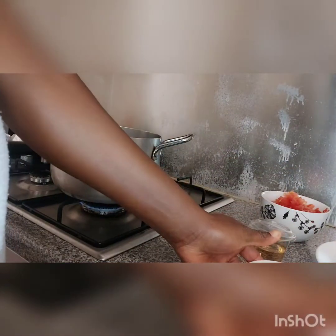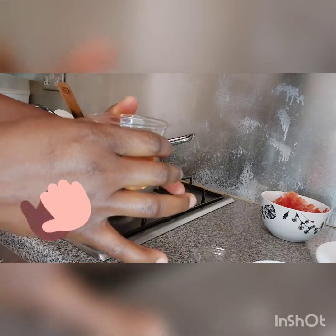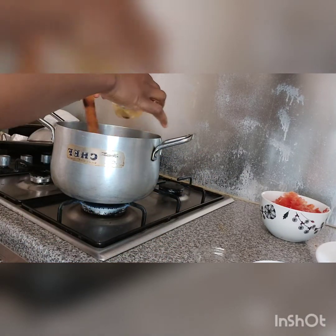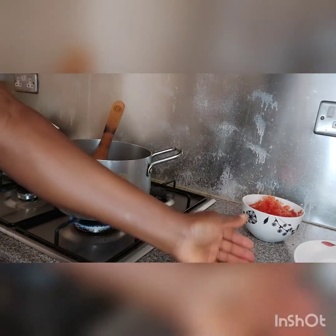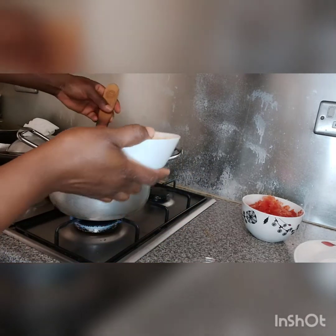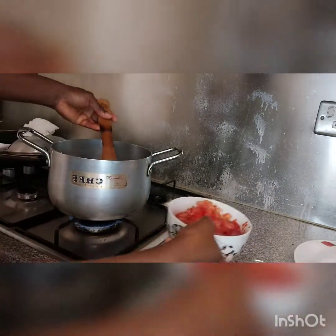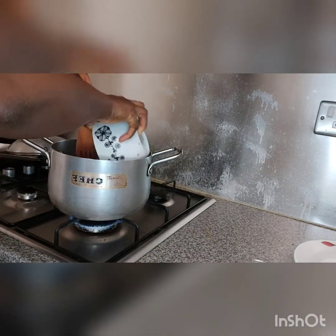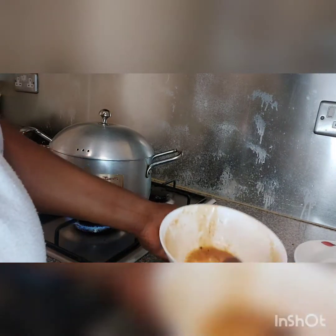I'm going to continue adding the ingredients. This is white wine that I'm using to cook the chasseur chicken sauce, so I'm going to add this white wine to it. I'm going to add this gravy-like stuff — it's something like gravy — so I'm going to add it to the white wine. Then I add the tomatoes. I'm going to allow it to cook for about five to ten minutes; the chicken is still in the oven cooking.